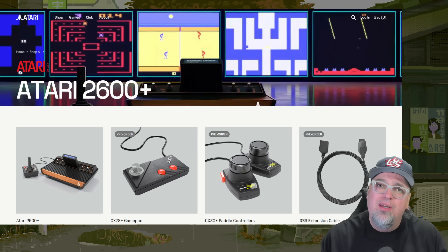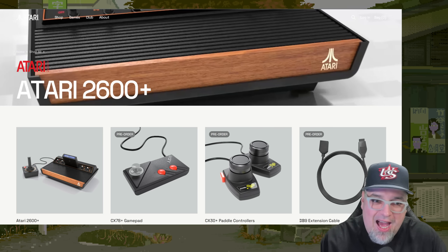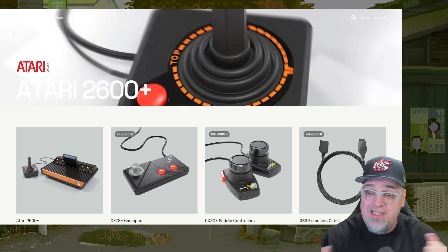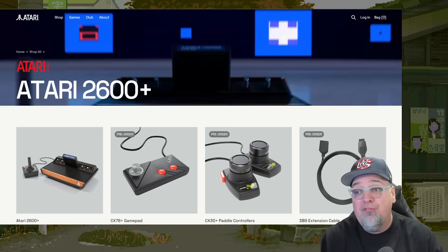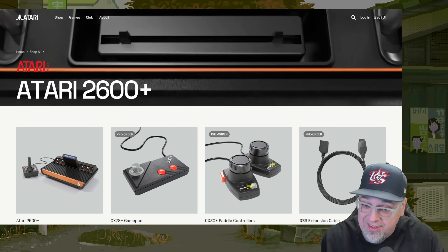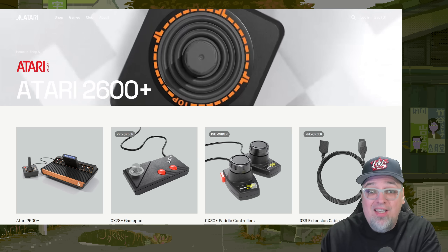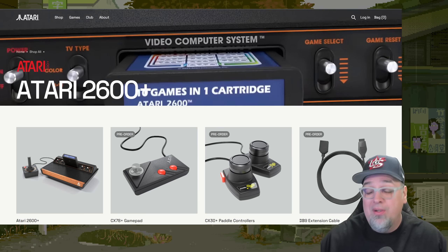I actually really like what Atari is doing here. The 2600 Plus came out a while back and I thought it was a neat idea. I've done a few videos on it. Now I know this isn't going to be for everyone, but there's no denying Atari's place in gaming history. I really dig what they're doing and how they're continuing to expand on it, and that's what I wanted to talk about today.